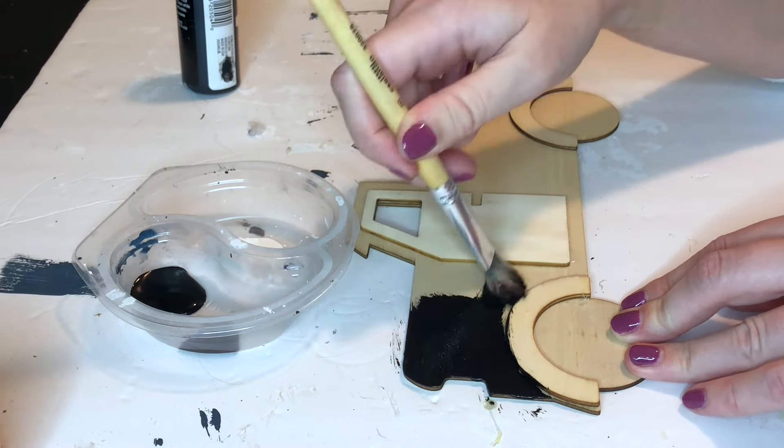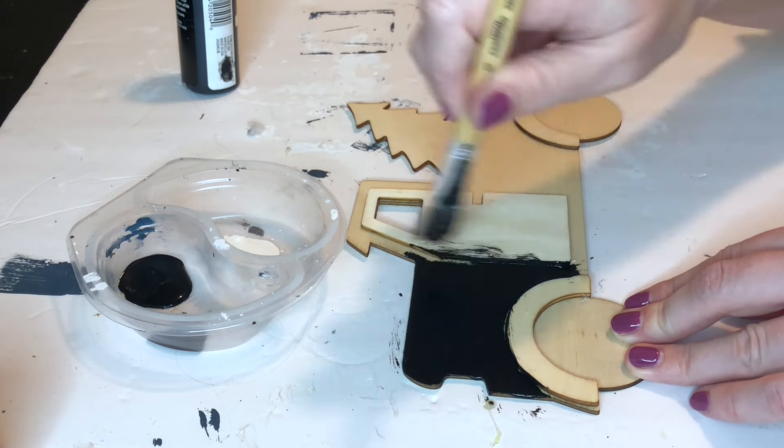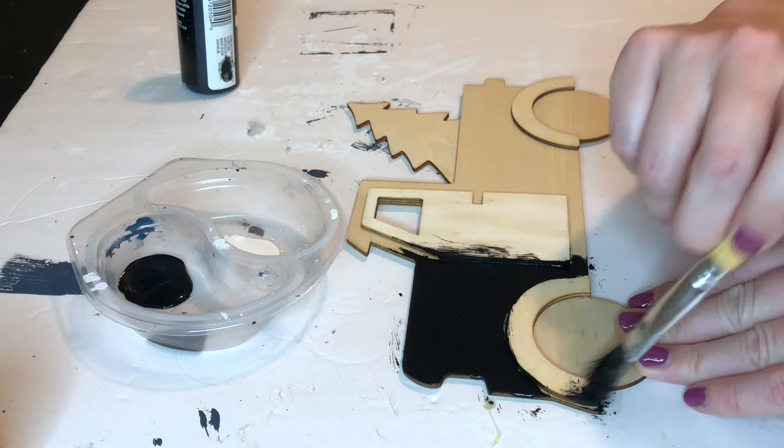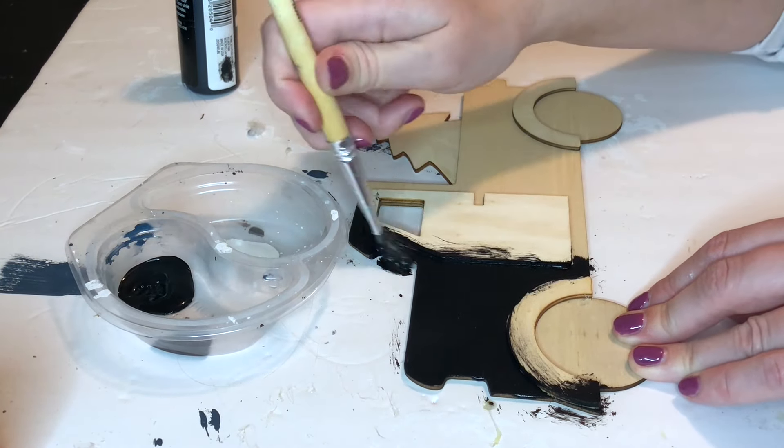Everywhere that I'm painting black is actually going to be covered with the Buffalo Check scrapbooking paper, but because I know there's no way I'm going to get it to all line up perfectly, instead of having the bare exposed wood show through, I'll have this black color show instead.